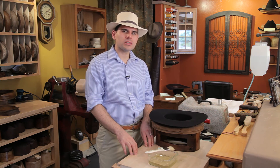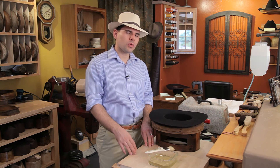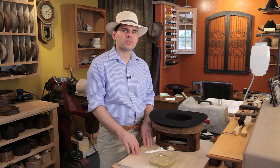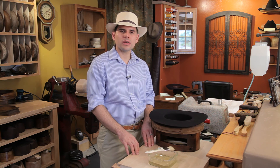So I would definitely seek a professional to service your hat if you need more shellac or stiffener added to the felt for rigidity. And that is what a hat stiffener is. I'm Eric Watson of Watson's Hat Shop — have a great day.